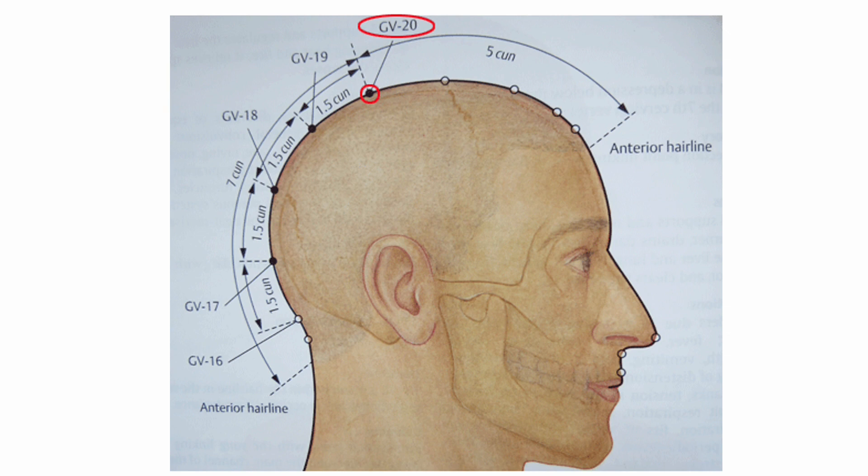GV20 connects to the deep pathway of the liver, and thus can be effective in cases where anger, frustration, depression, or lack of vision predominate. It strengthens the ascending function of the spleen, and can be considered for prolapse of the anus, vagina, or uterus. As the crossing point of all the yang meridians, situated to receive the heavenly influxes on a meridian that regulates the yang, this point strongly influences this aspect of a person, clears the senses, and nourishes the brain. When combined with Kidney 1, a patient can be helped to reconnect with their authentic self and their rightful position between heaven and earth.